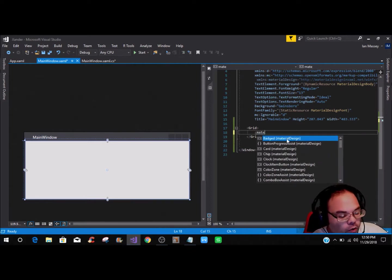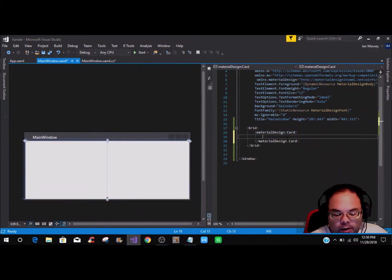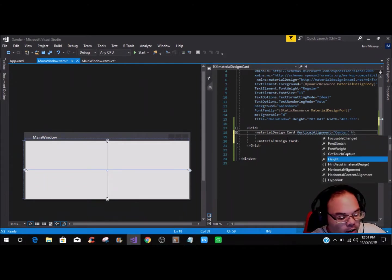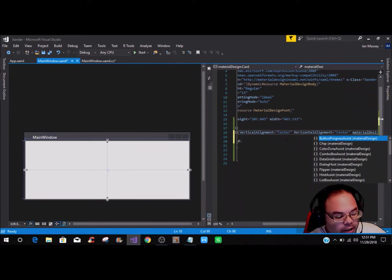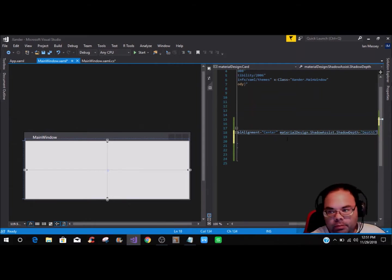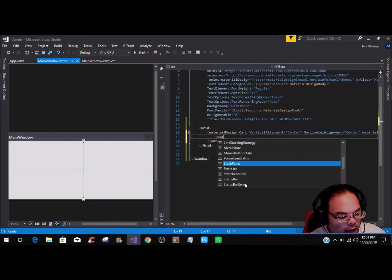To get this started we're going to add a card, so we have to call the MaterialDesign Card like so. We need to put some values in — a VerticalAlignment of Center. Depending on your project you may do vertical and horizontal differently, but I'm doing it this way to keep it simple. We also have to call the MaterialDesign ShadowAssist, set the ShadowDepth to the sixth option which is Depth5.